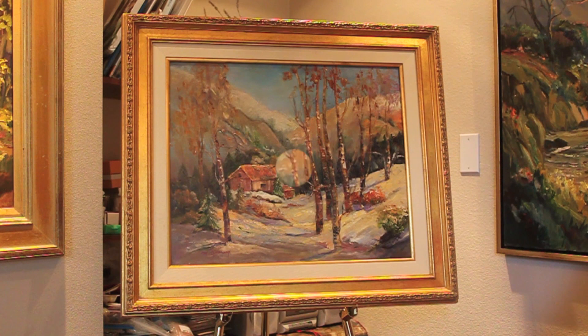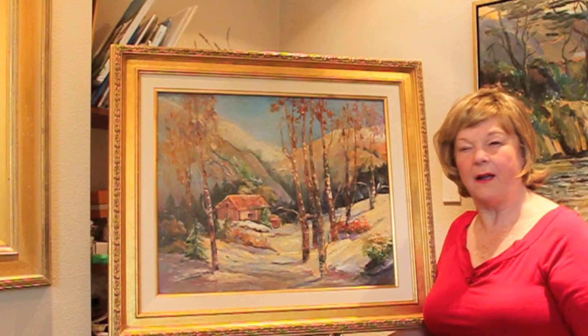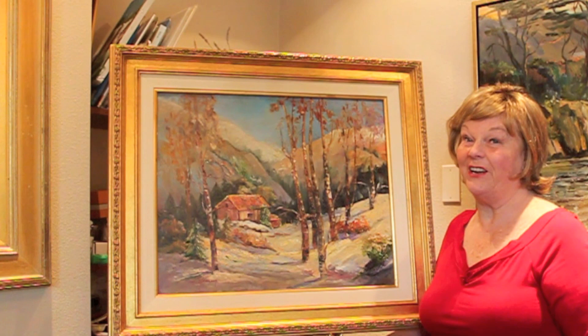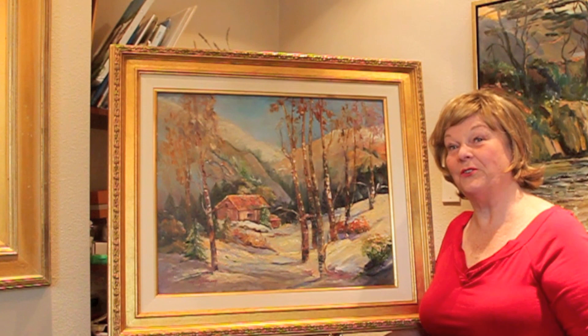Well, I hope that helps you. That's my story on frames today. I hope you really concentrate on frames before you do any exhibit or festival — it's going to help you jury in a lot more successfully. Thanks for joining me and I look forward to seeing you in part two, where we're going to talk about how to attach the picture to the frame. See you soon.